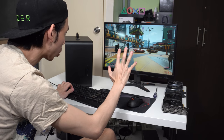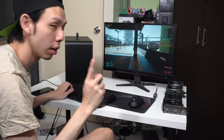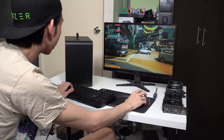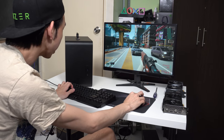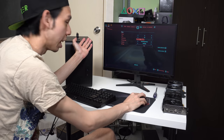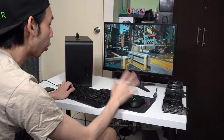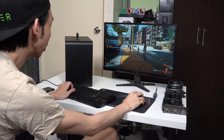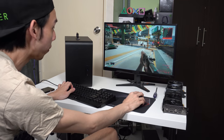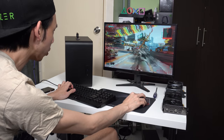Cyberpunk 2077 maxed out at 1080p without DLSS does around 30fps, and when shooting it goes lower. With an NVIDIA card you want to turn on DLSS. So with ray trace Ultra and DLSS set to auto, it does 45 to 50fps — that's 20fps for free from DLSS alone.